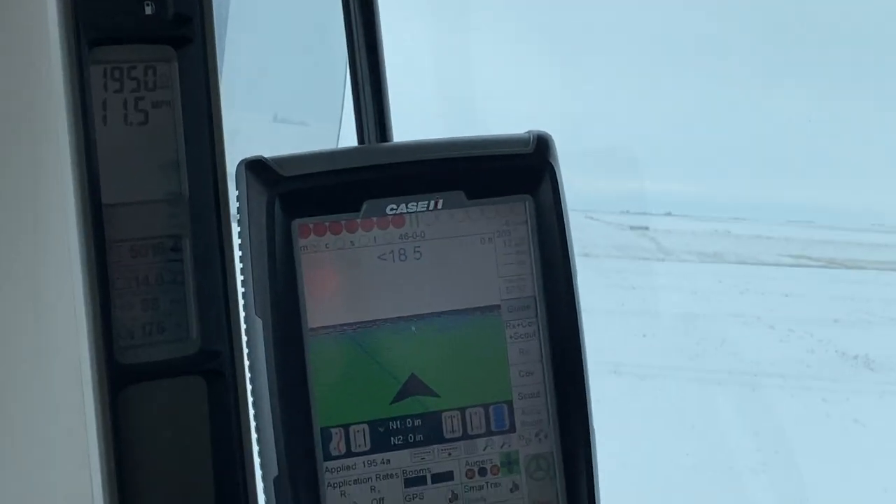Hopefully I'll have enough fertilizer. And that's very cool - the screen is all green because you fertilized that whole area.